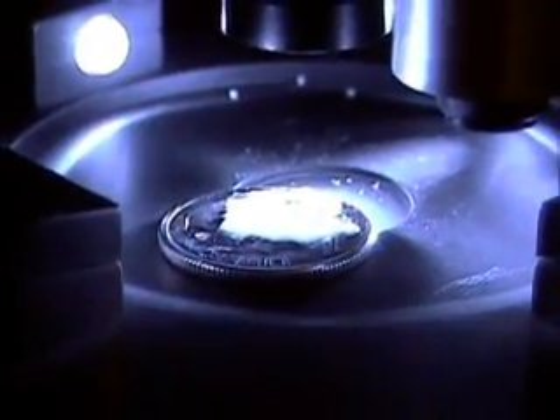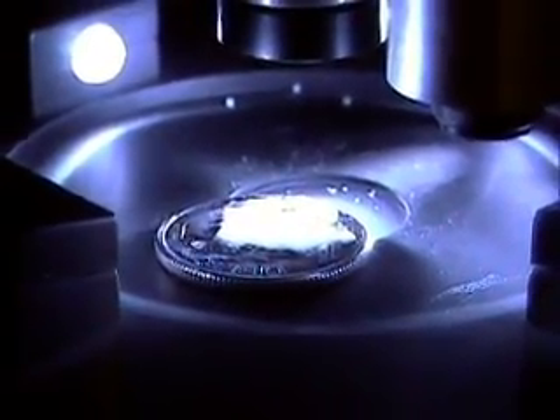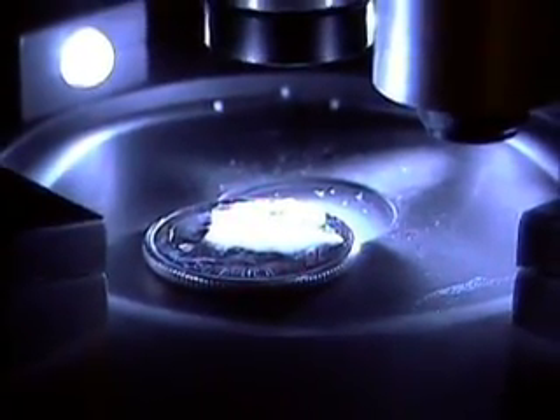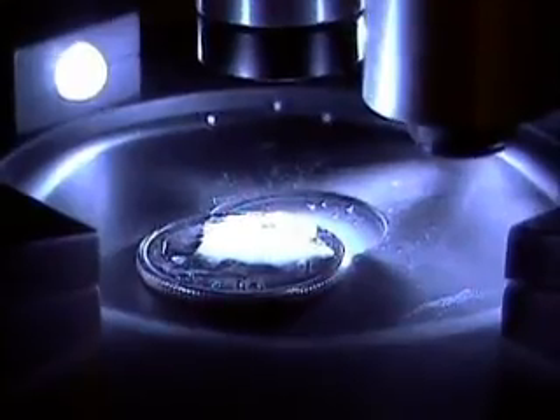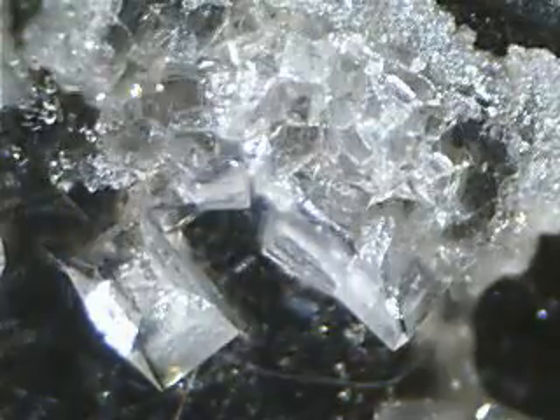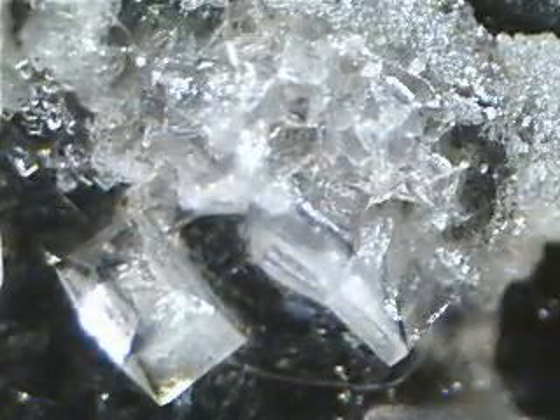Here's my Brando microscope, and what I'm currently filming is a tiny little corner of a dime with some salt and water on it at the highest magnification. The video was recorded at 1 frame per second at 600 magnification. For this demonstration I've increased the frame rate to over 90 frames per second.